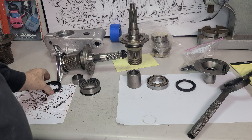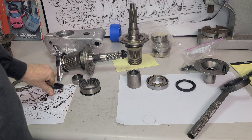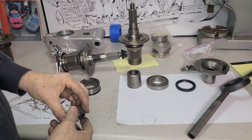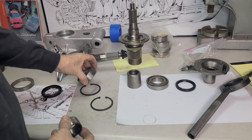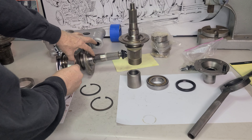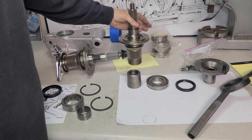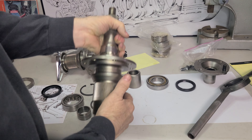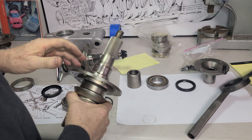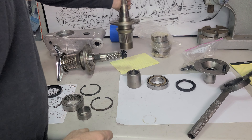So obviously some new seals need to be put into this thing. This part here is the inner race. You have a roller bearing and this inner race is going to be pressed onto this. I modified a puller to do it, but a friend of mine made a purpose-built tool for it. It's always nice to have a purpose-built tool.